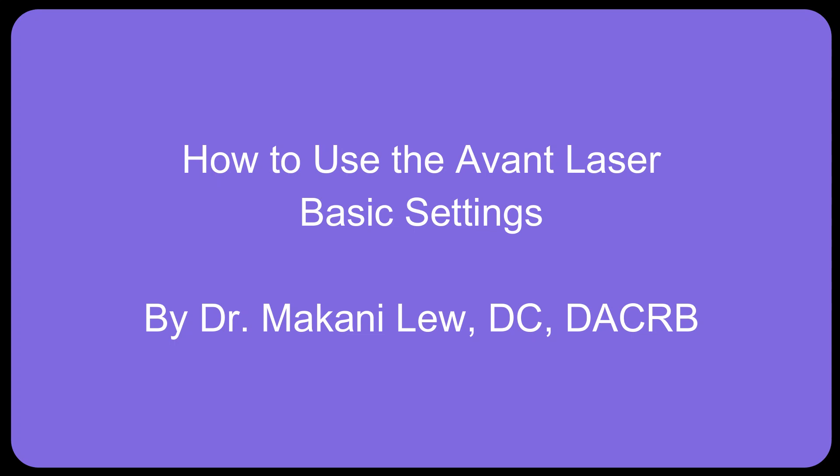How to use the Avant Laser. The basic settings: the infrared, the red, and the pulsations.